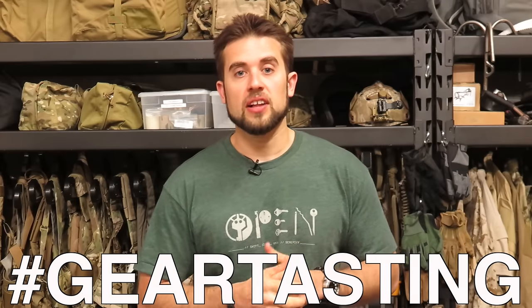Thanks for watching Gear Tasting. If you have any questions, be sure to use the hashtag Gear Tasting on all social media outlets to get your question answered. Thanks again.